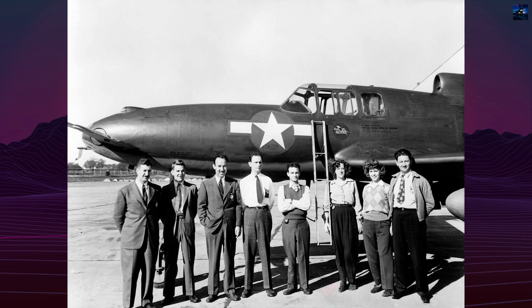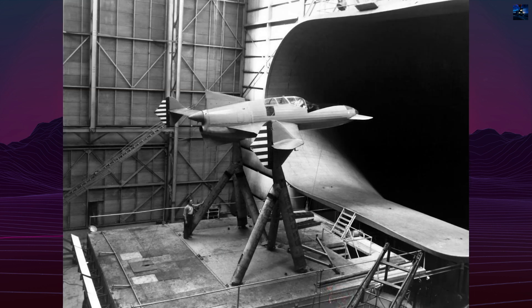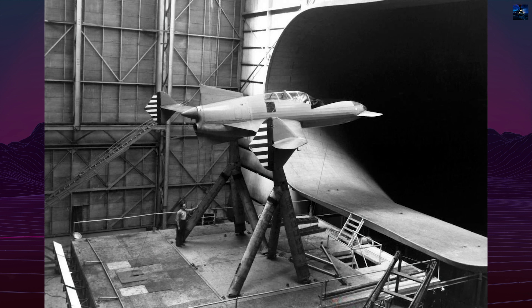The Model 24 was a canard pusher aircraft with swept wings, a rear-mounted engine, and twin fins at the wingtips. Wind tunnel testing quickly exposed serious problems — more than 600 runs showed instability in pitch, roll, and yaw.